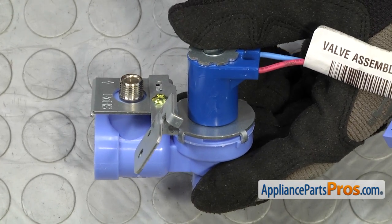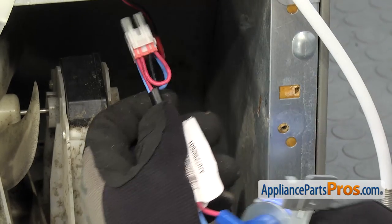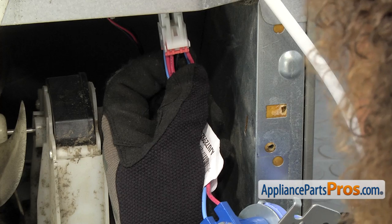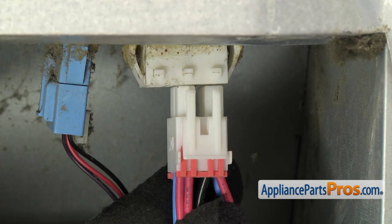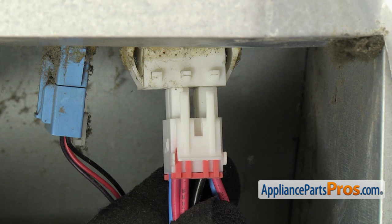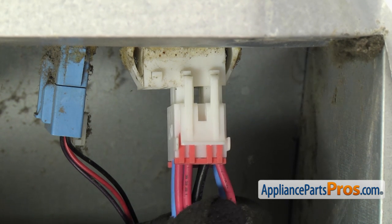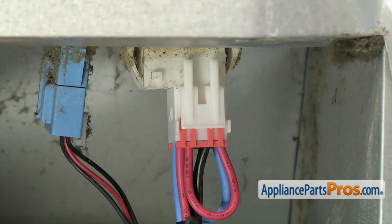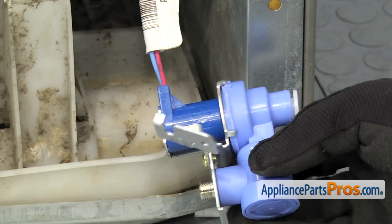Once you have the black cap removed, we can put the water valve assembly into the refrigerator. To put the water valve in, we're going to first hook up the wiring harness. Remember, it's only a single harness now but it goes in the same two slots as the old one. You can't put it in the other one — it can only go in this one. So all you have to do is push up and make sure it locks into place. If you have the water flow meter, now you can hook that one up as well.